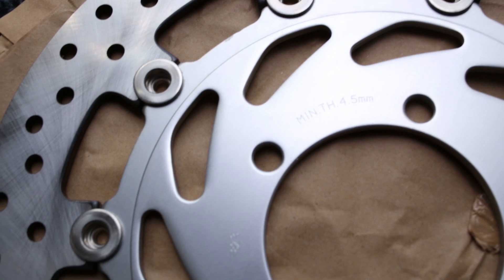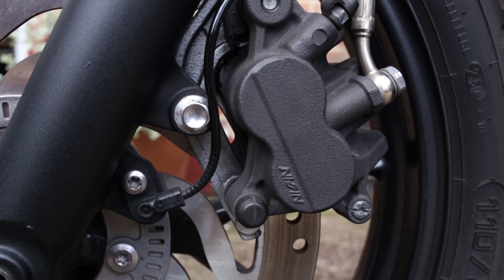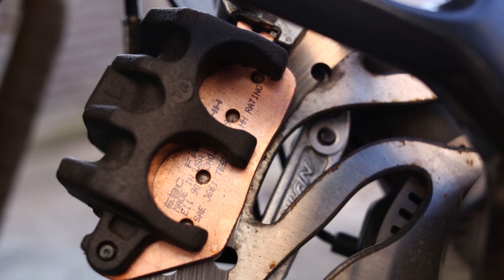If you grab a good handful of brake and heat that disc up, it's less likely to warp at higher temperatures. So this arrived in the post — it's a genuine Triumph replacement part, a floating disc, and it comes with new securing bolts to secure the rotor to the front wheel. I am going to be keeping the Nissin 2-pot caliper since I can't afford to replace the whole system, but I'm hoping this disc will give me a more responsive, smoother braking experience.